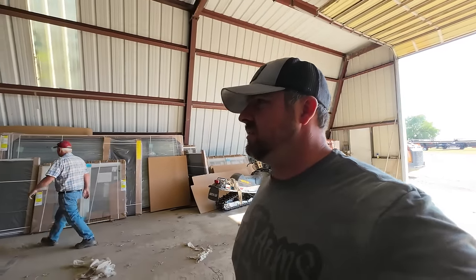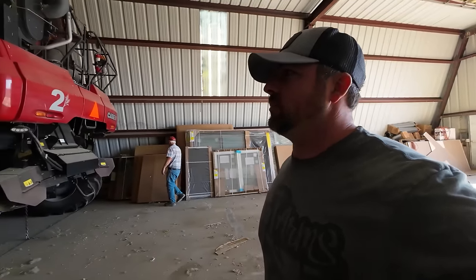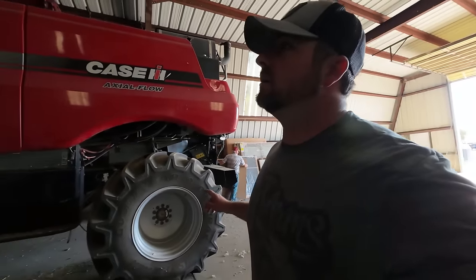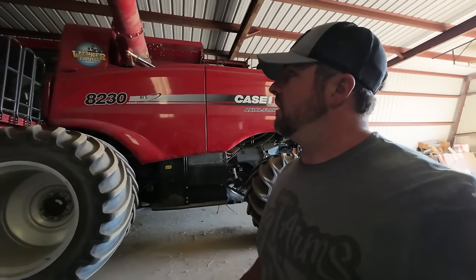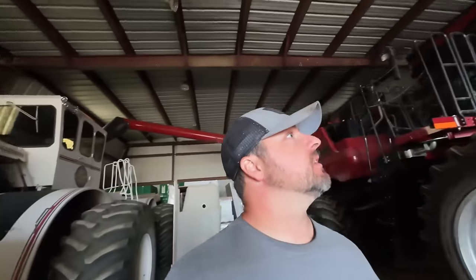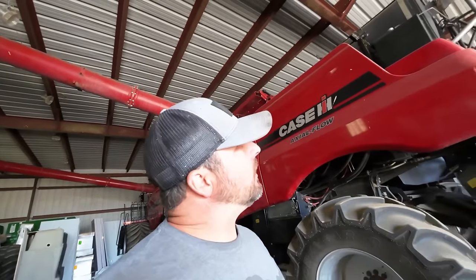We're going to wake these beautiful combines up. We got B-spine and Clifford. Now which one's which? We have Clifford - I think Clifford's in the front. This one's got a number two in the back.